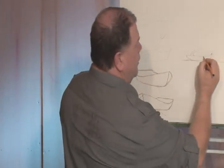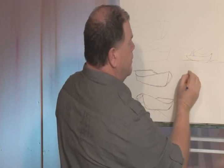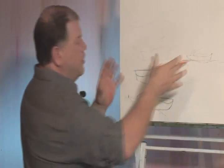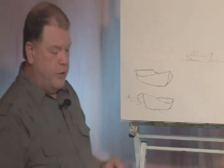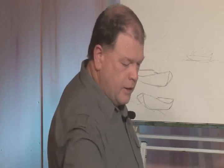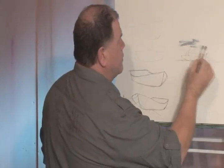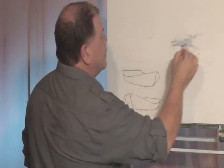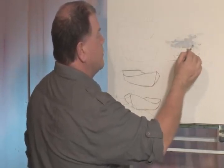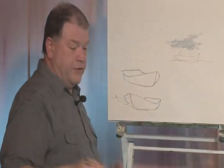Now you could add in, if you wanted, a distant headland like that. Maybe a little bit of something here. So as you can see, you can build up a picture within a picture very, very quickly. I'm just going to put a little bit of colour on that just to show you what I mean. Just take a little bit of blue, a little bit of sky there — going to do this very quickly — just to create this little vignette. A vignette is a small painting.